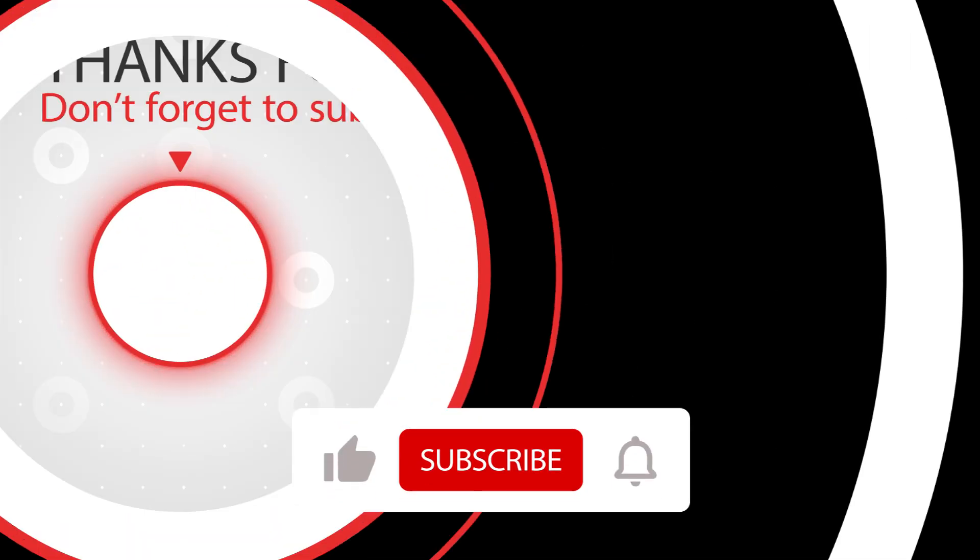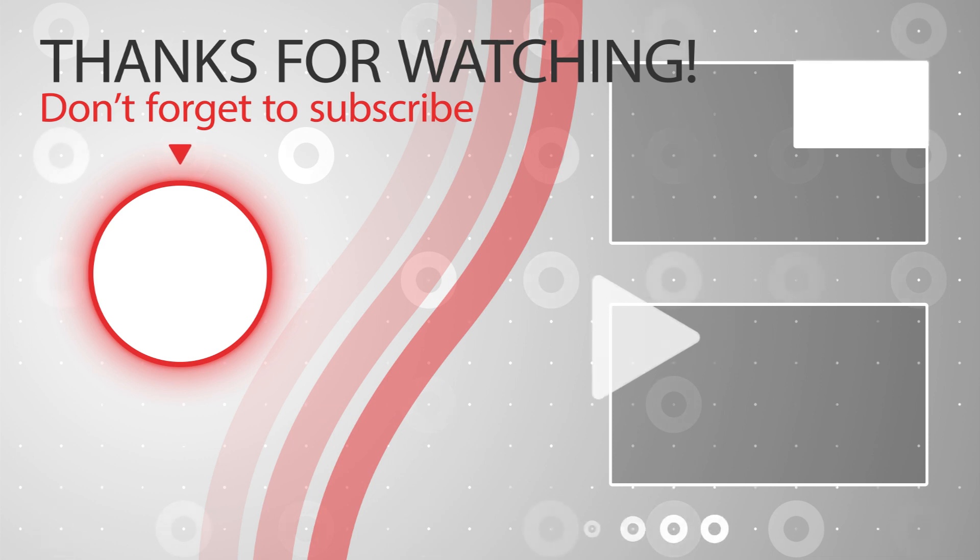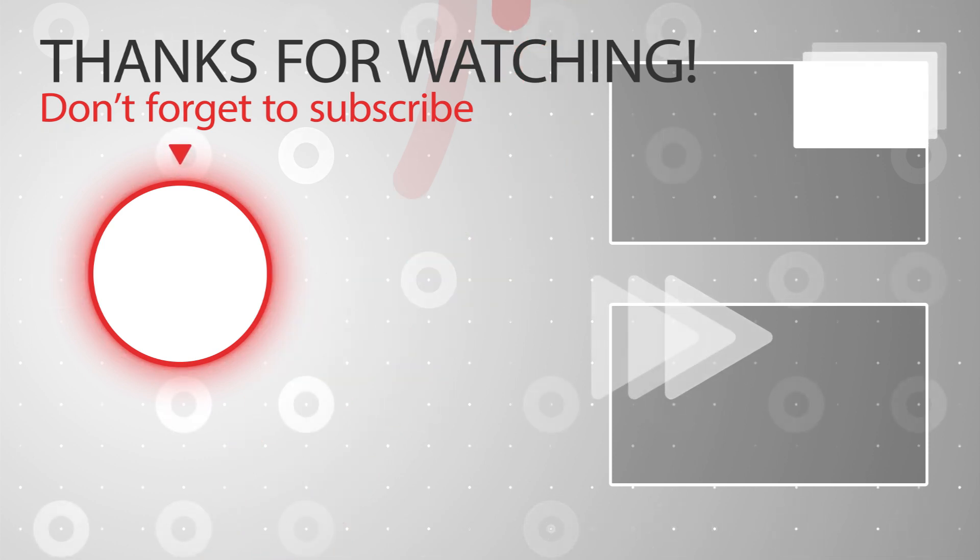If you found this helpful, give it a thumbs up and subscribe for more food tips. See you next time!